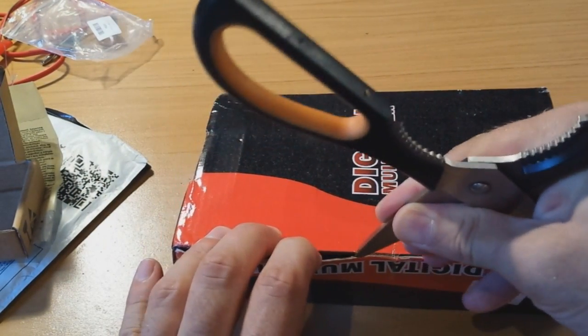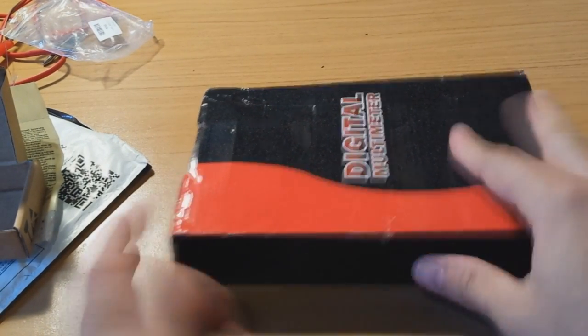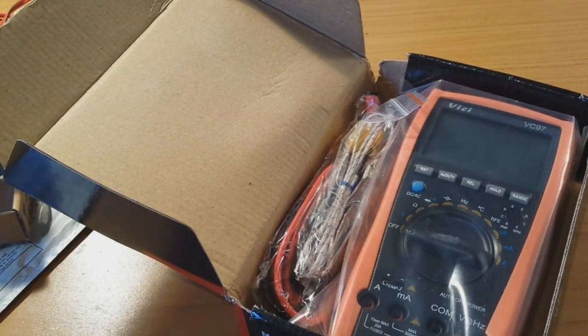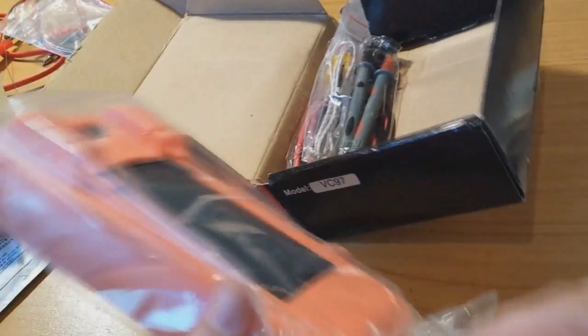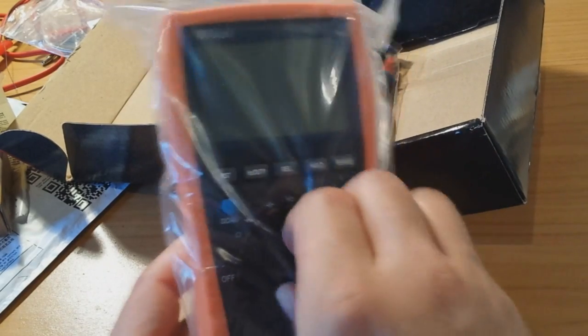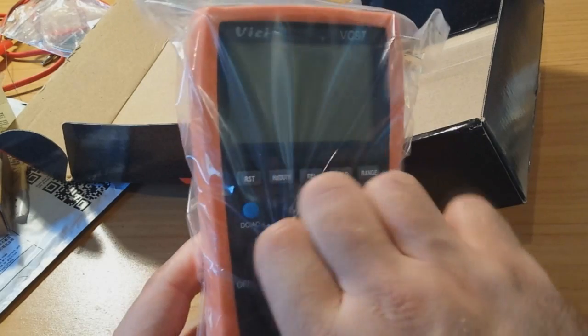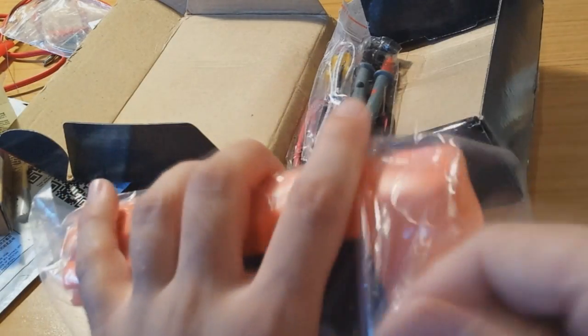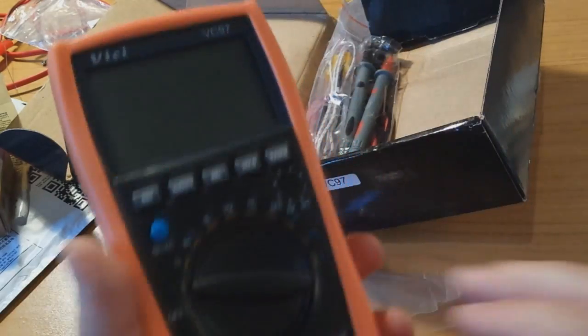This one costs 20 or 21 US dollars shipped — so it is really inexpensive. I think it is a good meter for the money, costs next to nothing and does something relatively good. It's not a Fluke, but please — 20 dollars. I will not do a full review of this thing — there are plenty of videos about it on YouTube. I don't know if I'll do a separate video about it or not, if I find some interesting features.